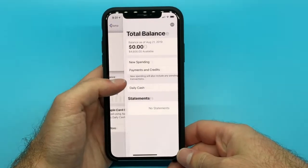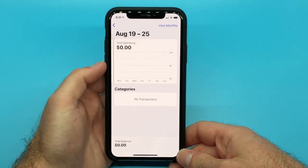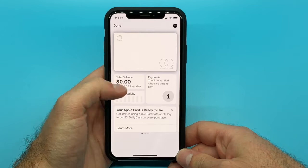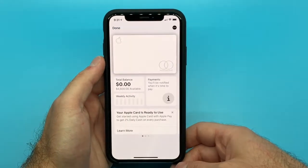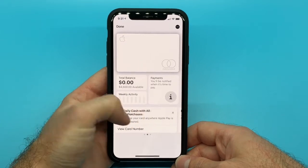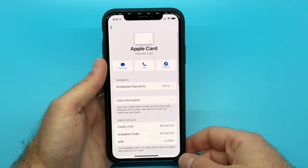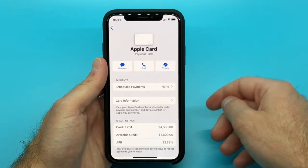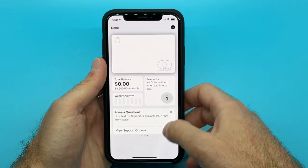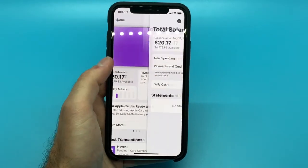If you want to view your card's balance, see your transaction history, or pay your bill, all you have to do is go to the Apple Wallet app, where you'll see an interface that looks something like this. The interface presents all of your card's data and information in an easy-to-see, graphical format, which makes it easy to see where your money is going, how much you've spent, your spending history, and things like that. Your card number and other information are also available here.